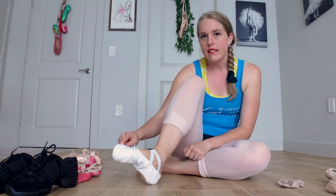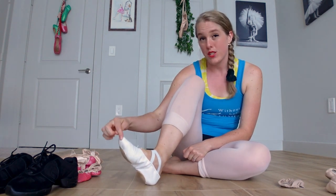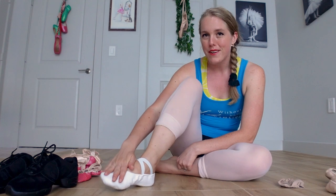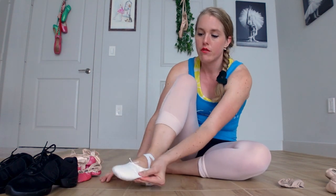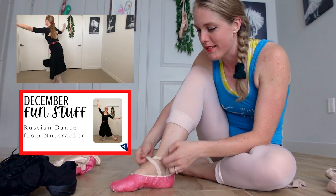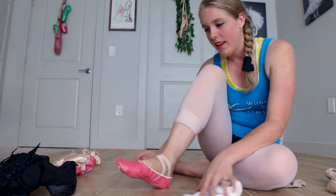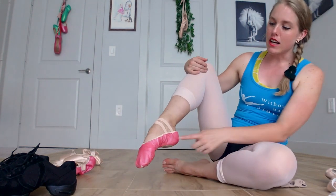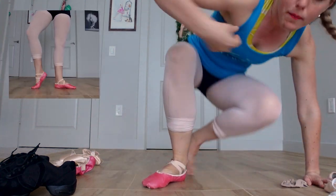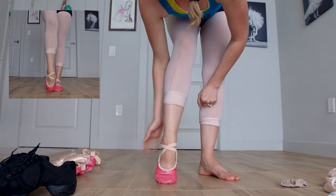If it's too small, you'll get knuckling — it'll feel like you're jamming against your toenails, pulling your toes up, which is super painful. We don't want too big or too small. This same slipper, painted red for a Nutcracker class, in the correct size is a lot sleeker on my foot — I can't pinch as much fabric away, there's less space, and on relevé there's not as much gapping. This one hugs my foot much more nicely and is a much better size.